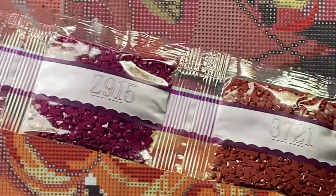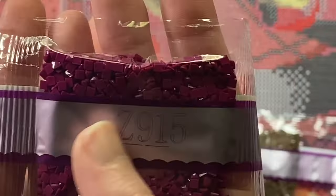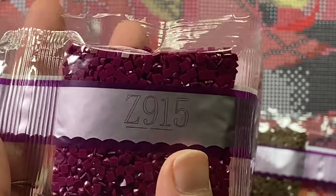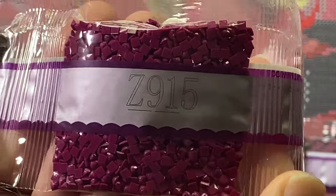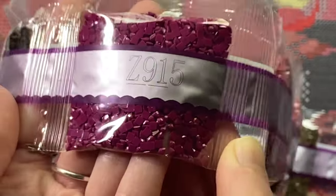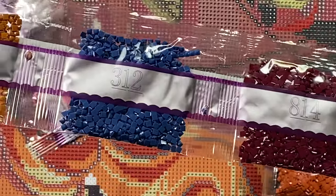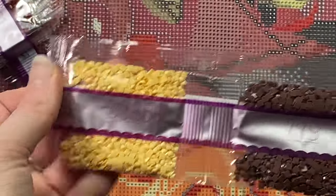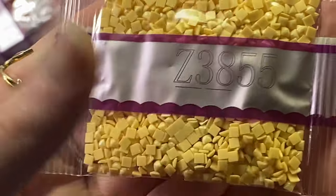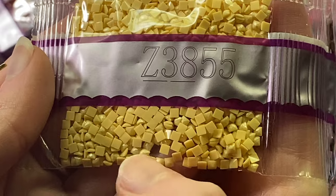Here is another fairy dust — 915 — it has a matching purple glitter that isn't really showing up on camera, but it's a very pretty color. Some blue, some brown, yellow fairy dust. You can see it down here better — that mica, like a pale peachy yellow. Then two bags of Z734 — it is this green.